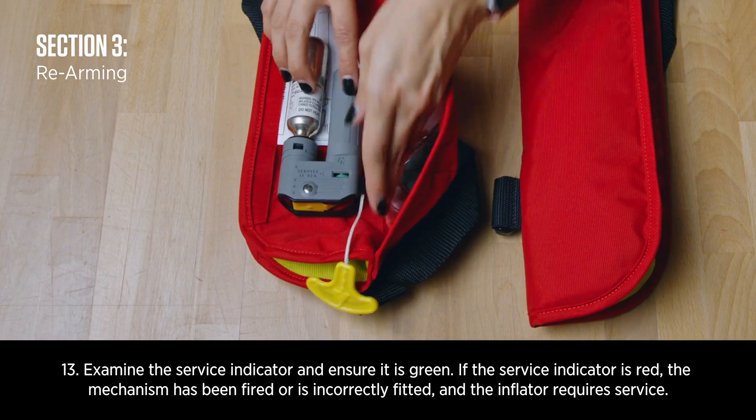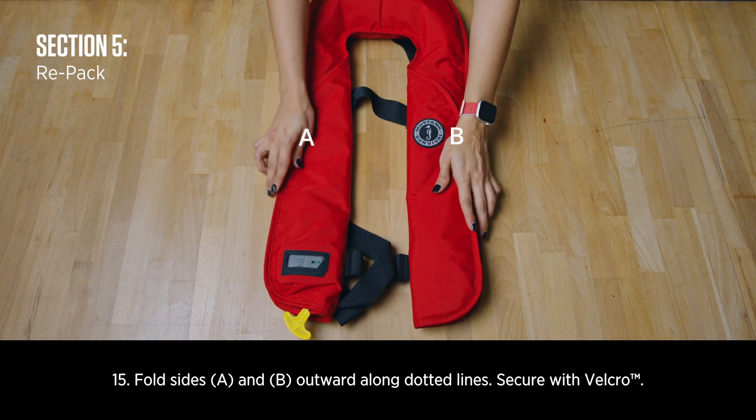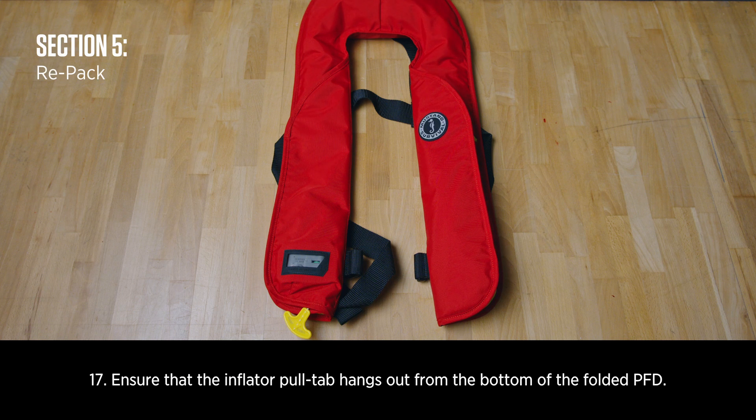Examine the service indicator and ensure it is green. Orally inflate the product with the oral inflation tube and leave it inflated for four to six hours. Fold sides A and B outward along the dotted lines and secure with Velcro. Make sure the inflator status indicator is viewable through the window and ensure the service indicator is green. Ensure that the inflator pull tab hangs out from the bottom of the fold.